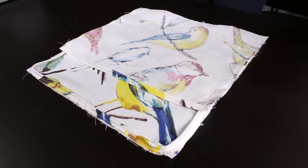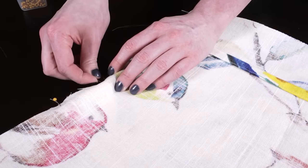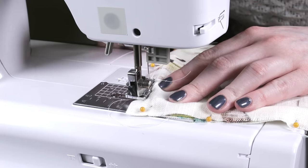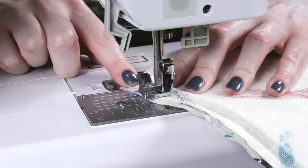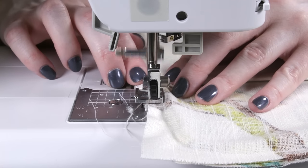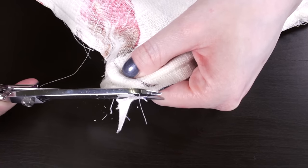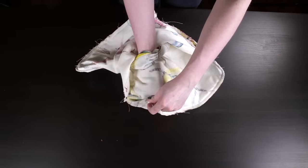Next, place the back pieces on the front panel with right sides facing so that they overlap. Pin the layers together. Change the stitch length back to a standard length and sew with a half inch seam allowance — this time sew close to the piping for a tight fit. Backstitch at the beginning and end. Then trim off the excess fabric from the corners. Turn the pillow cover right side out and push out the corners.